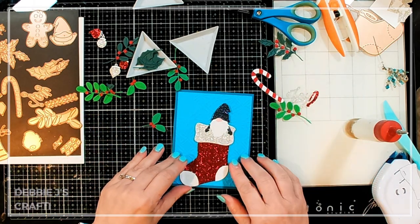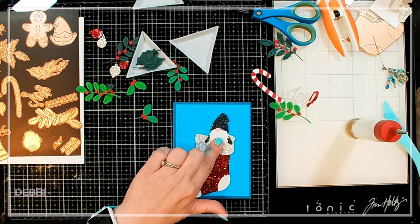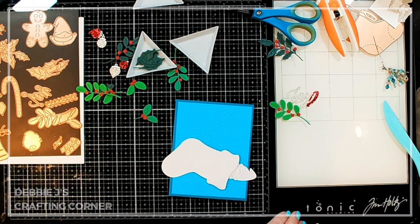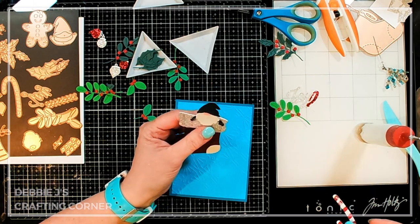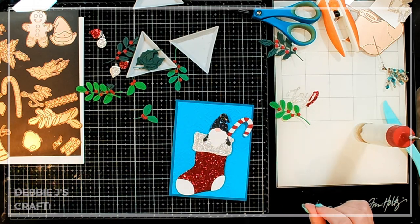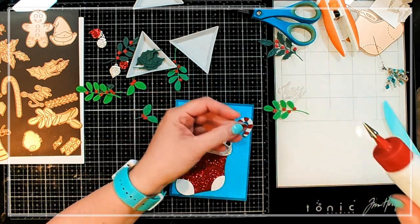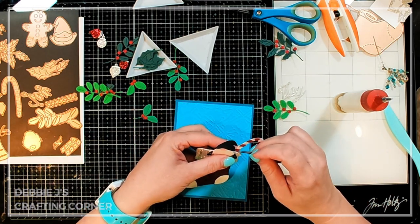I've got it popping up way above the edge of my A2 size card base. Now, if you went with a 5x7 card, that would make everything fit a little bit better. I'm still sticking with my standard A2 size though. I've got my little gnome on there — he's all glittery. Let's go ahead and put the candy cane right behind it. I'm going to go ahead and add my little hanger on there as well. It's another one with glitter, so it's going to be a little bit harder to adhere, but it's actually adhering a lot faster this time than what I was expecting.